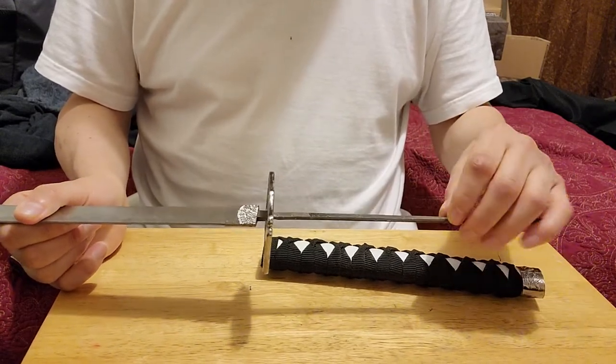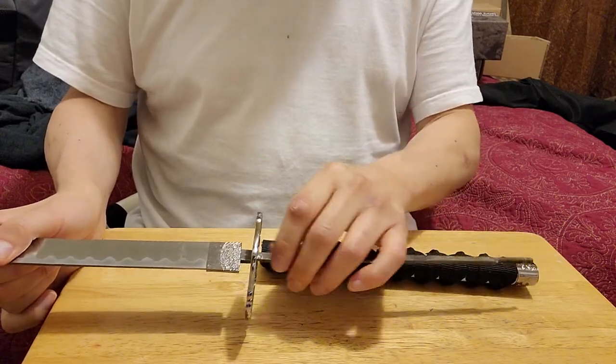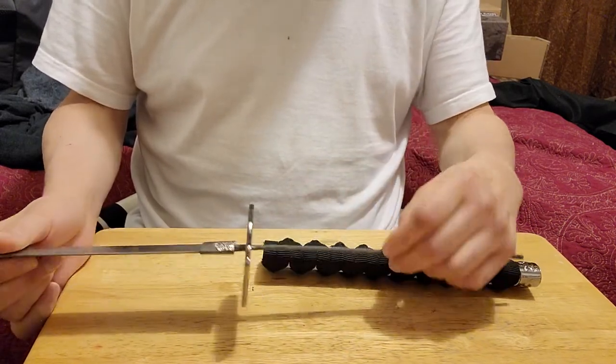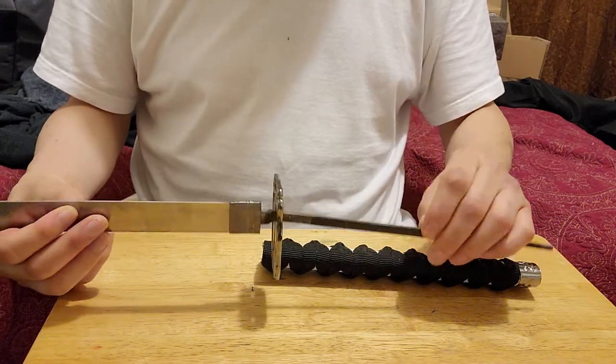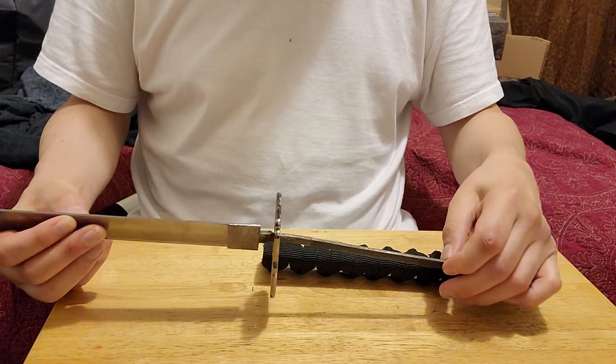The tang is around a quarter of an inch wide, a little bit bigger than a quarter of an inch. The thickness is probably around a sixteenth of an inch.